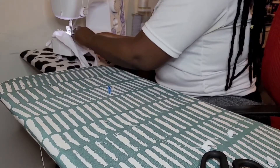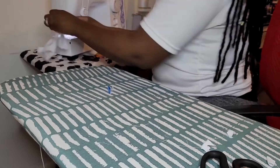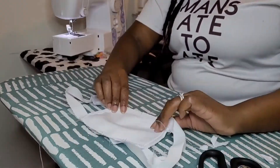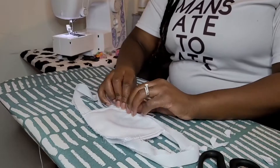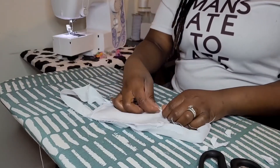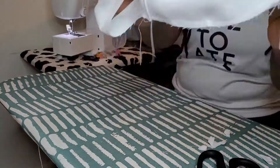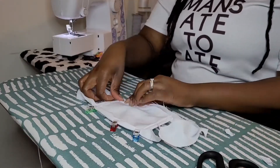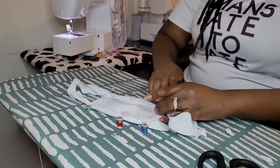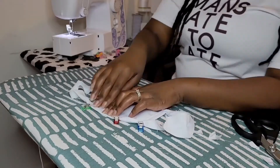Now we're going to do the same thing to the other side of our fabric. From here, you guys have officially caught up to the demo I showed you prior. We're going to take those three-layer raw edges and tuck them right into the crease we created, then fold over the other side so the bias covers it. Make sure all of it is tucked under so that no raw edges are out and exposed and getting caught in the sewing machine.